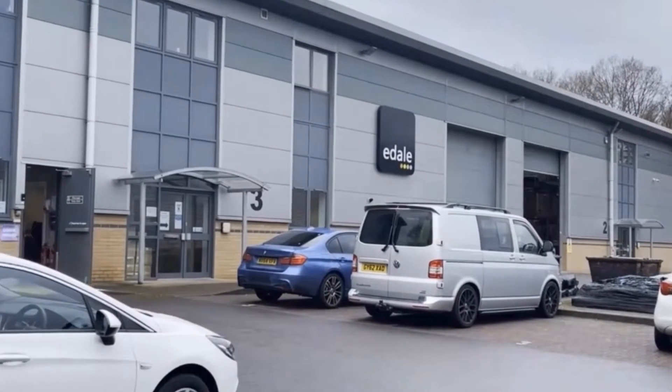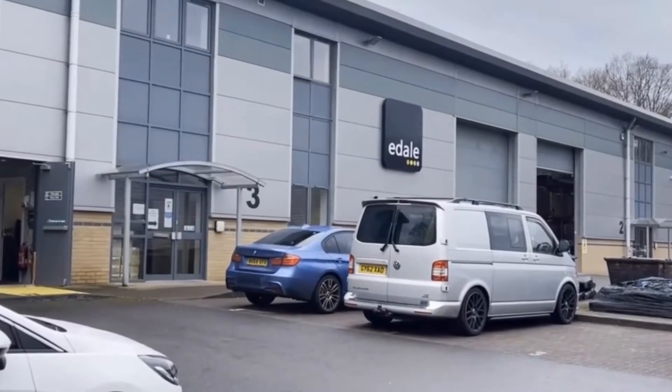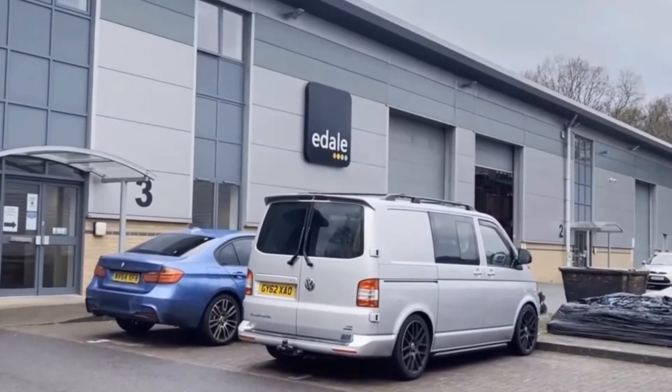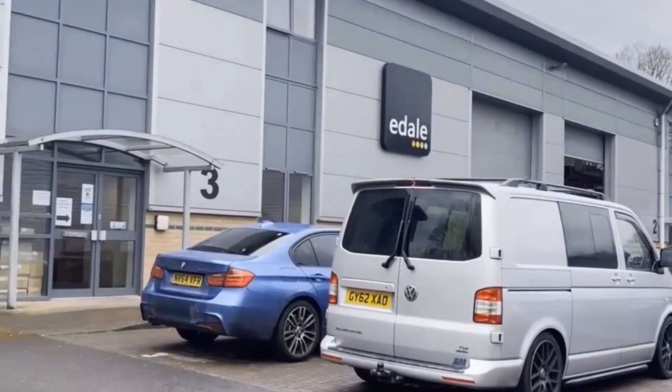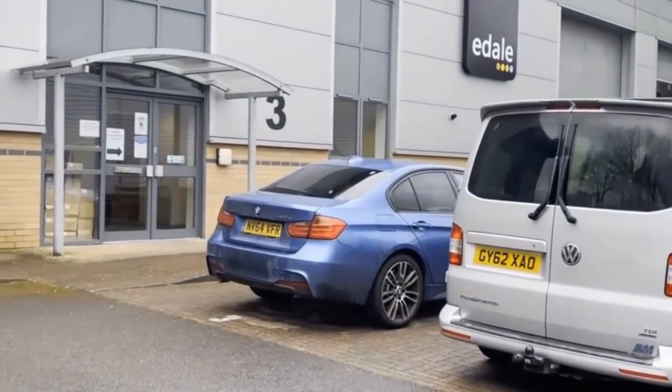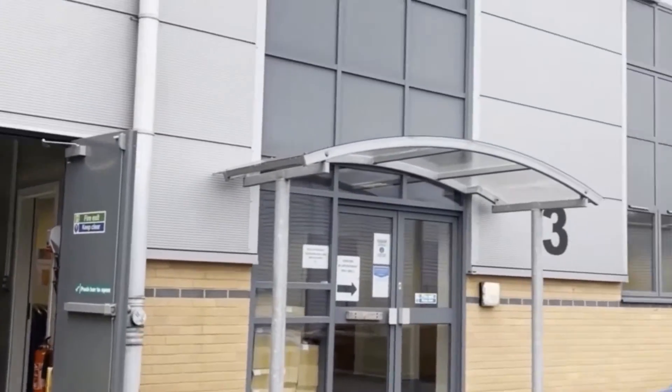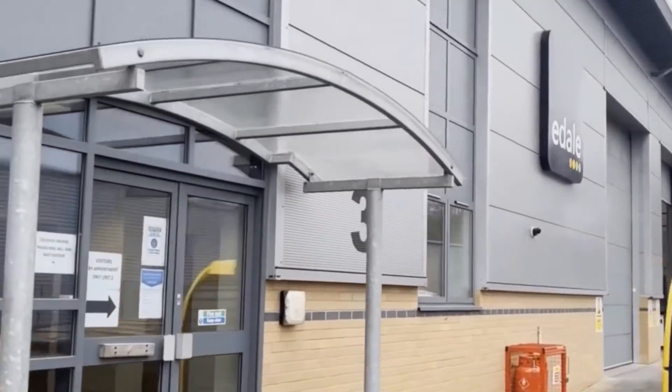Good morning. I'm James Fountain, Managing Director of E-Dale. We're going to start this morning by just doing a quick tour of our factory. This is a live, unplanned tour, so let's just see what we can show you in our building.